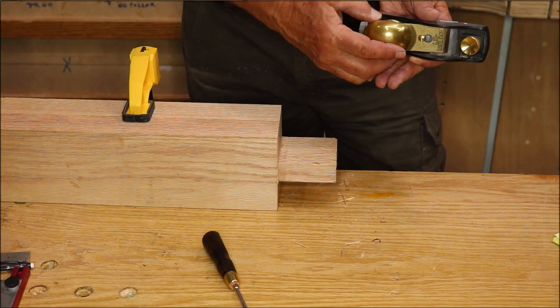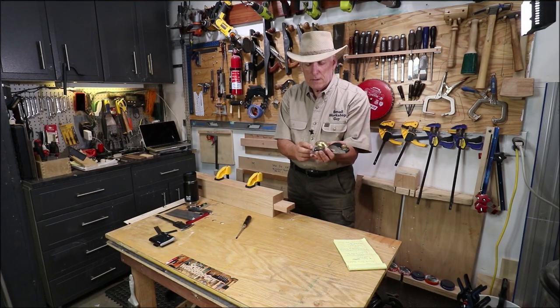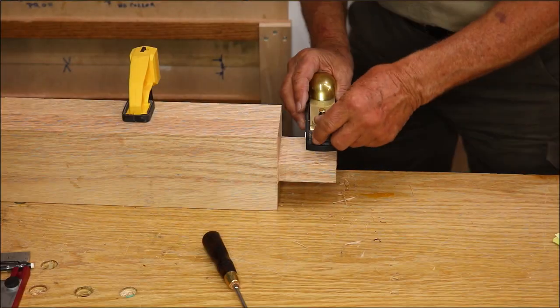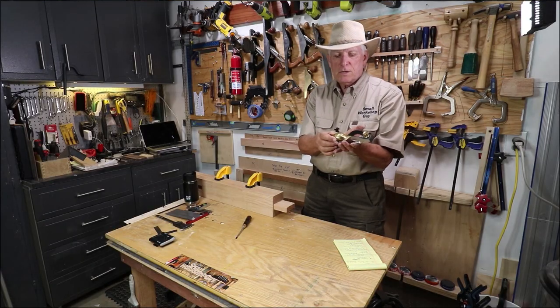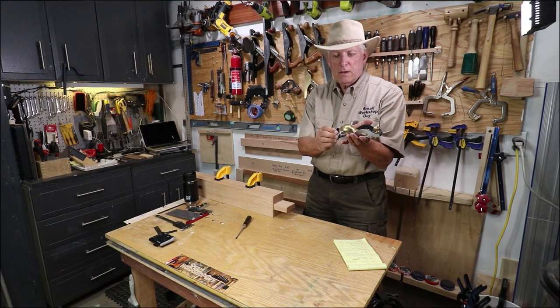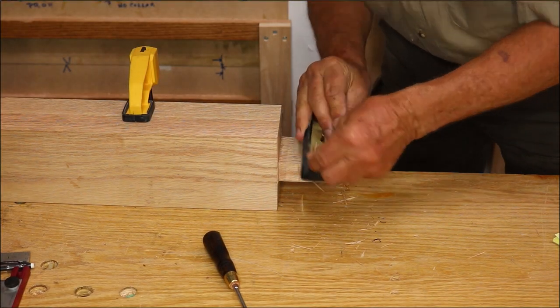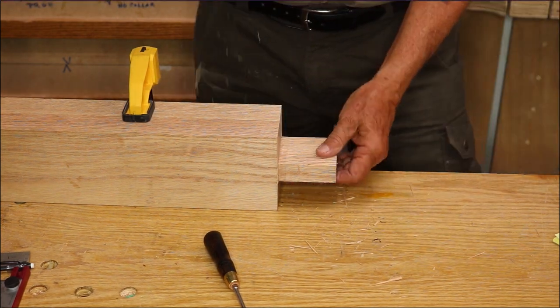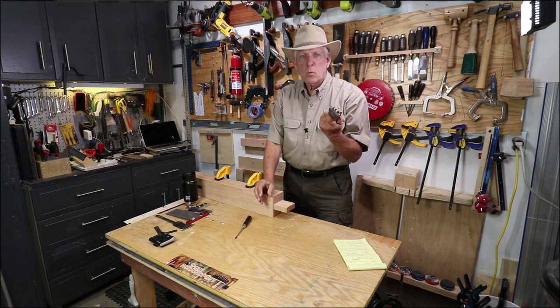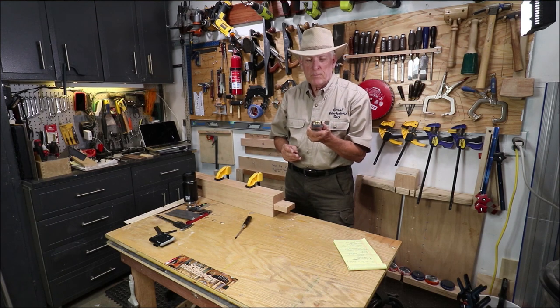But where I use it even more is for shaving my tenons down to size. It's quick to adjust — you just loosen a thumb dial here, adjust the back, then tighten that back up until you get it just shaving off just right. That one's a little too much, so I loosen this, back it off a little bit, tighten this up, give it another go — perfect. Use it all the time. Handy one-handed, beautiful looking — a favorite tool in my workshop. Small workshop guy signing off.